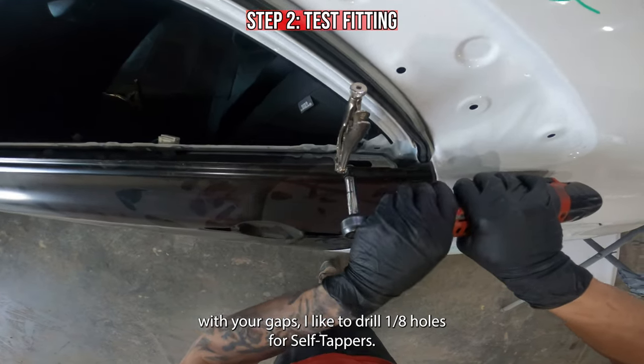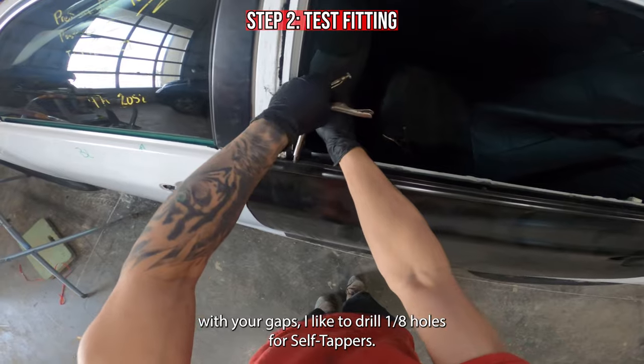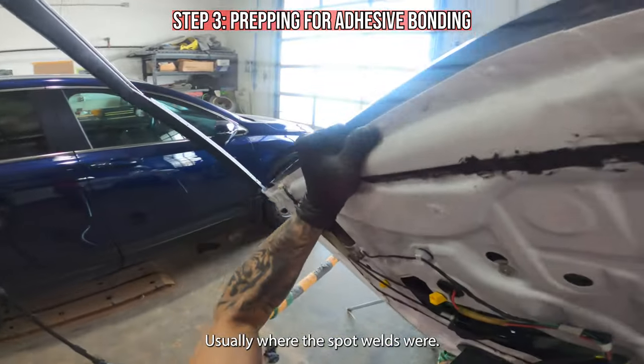Once you're lined up and happy with your gaps, I like to drill 1/8th inch holes for self tappers, usually where the spot welds were.